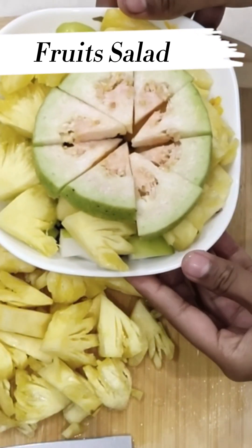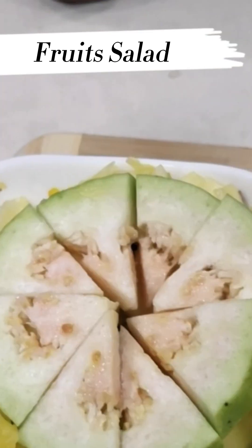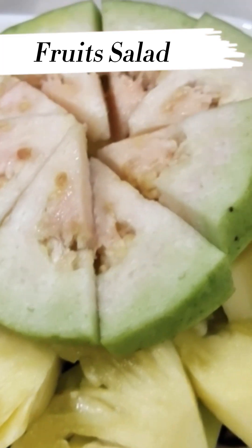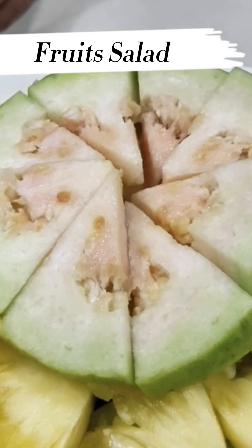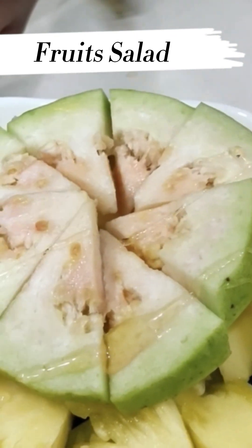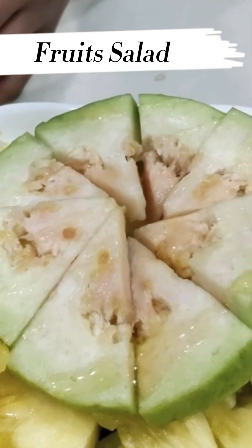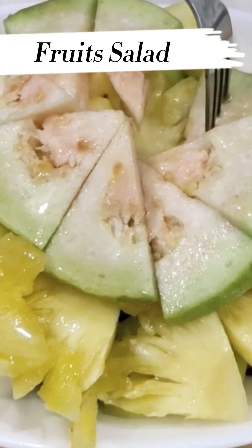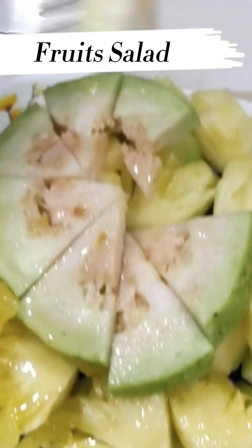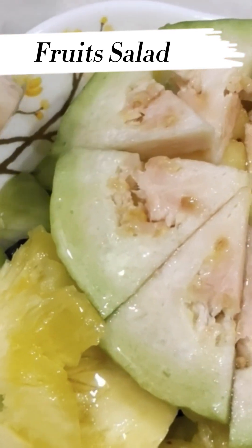Now our fruit salad is ready. Now we are going to add some honey. Now we will taste it. I will add some pineapple. Mmm, very tasty.